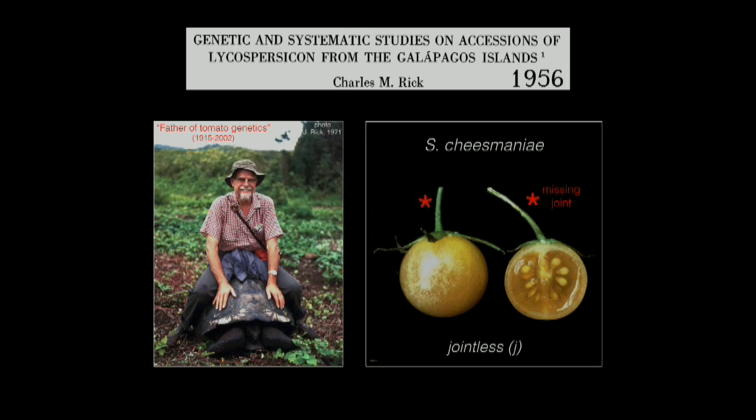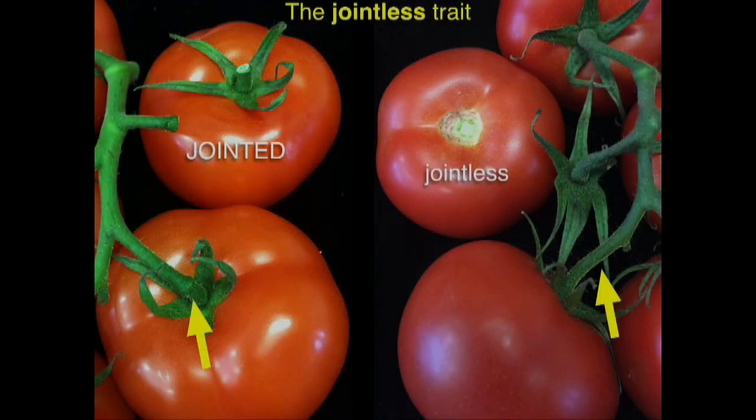Next time you go to the grocery store, you'll never look at tomatoes or corn or grapes the same way after this. When you go and look at tomatoes on the vine, you'll see something like this — either it has this swollen part, what we call loosely a knuckle or a joint, versus not having it.